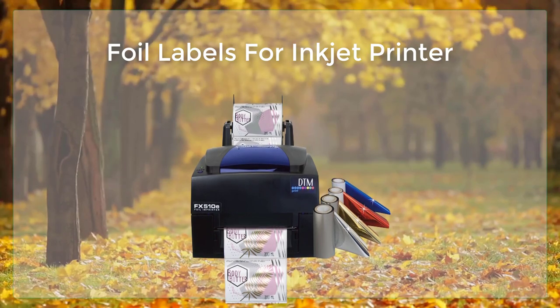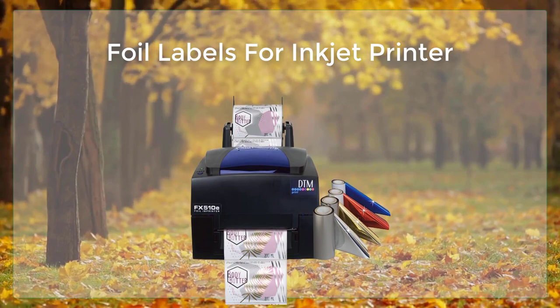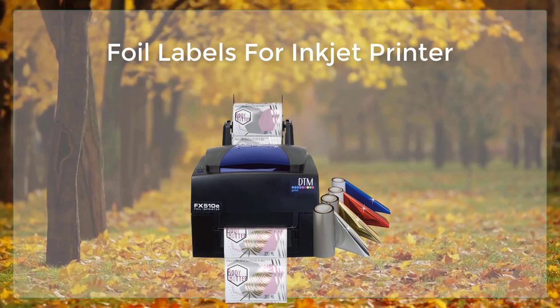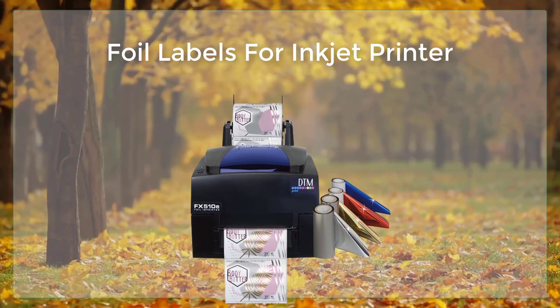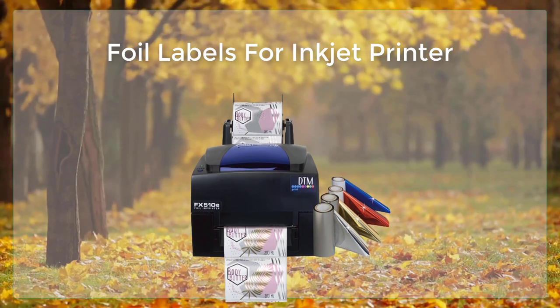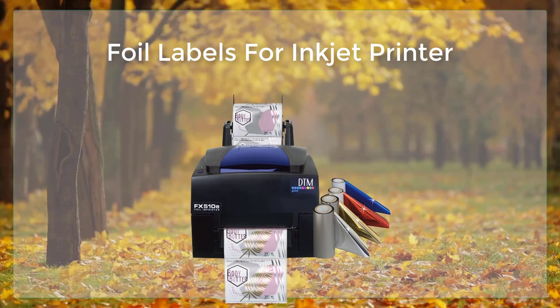The first step in creating foil labels is to design the label. This can be done using a variety of software programs, such as Adobe Illustrator, Photoshop, or even Microsoft Word. Once the design is complete, it can be saved as a PDF or JPEG file and then loaded onto the computer connected to the inkjet printer.